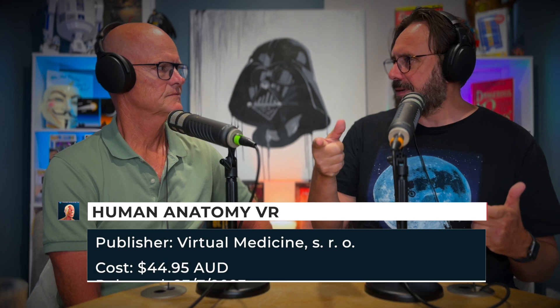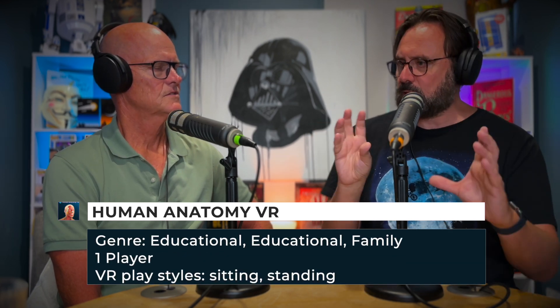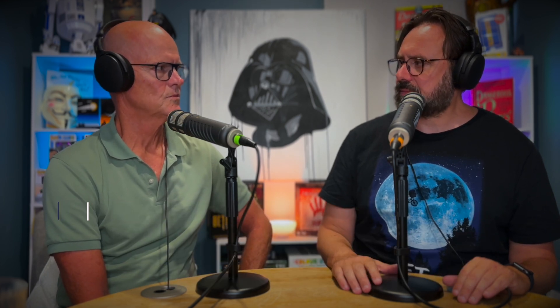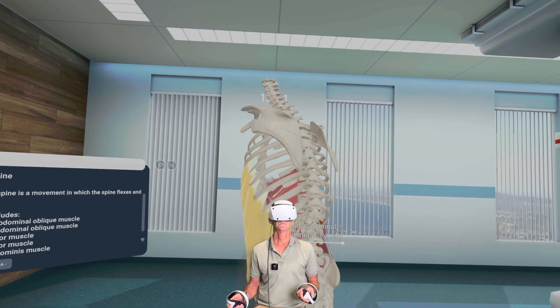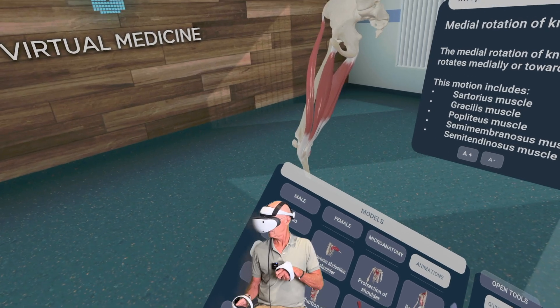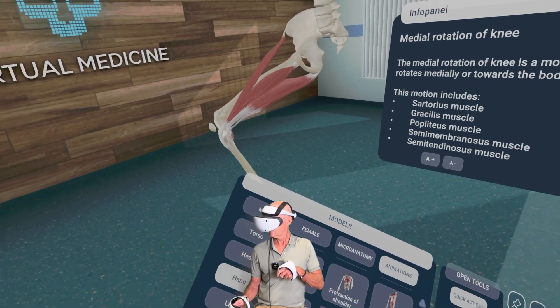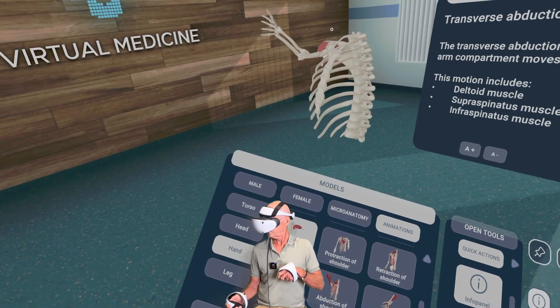It also allowed you to hide certain parts — you could just point at an area, turn the hide function on and hide it. So you could really just look at what you wanted to look at. The other thing we looked at was the animations where you could choose the head, arms, or legs, and it would do a simple animation like the elbow going in and out. You'd also see where the muscle attaches — how it extends and retracts.